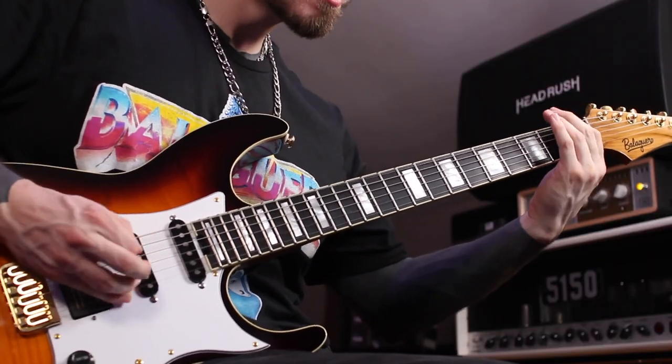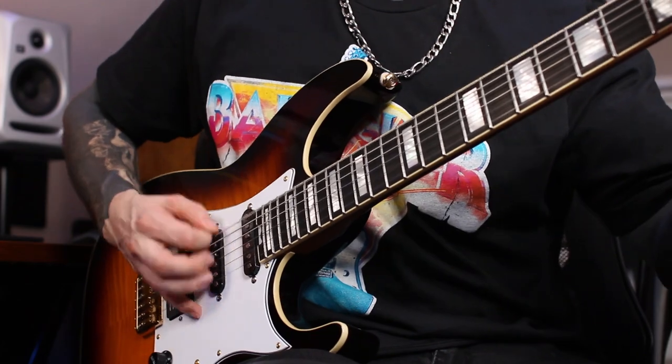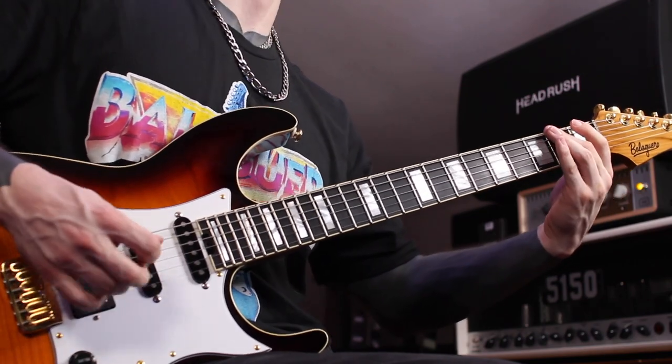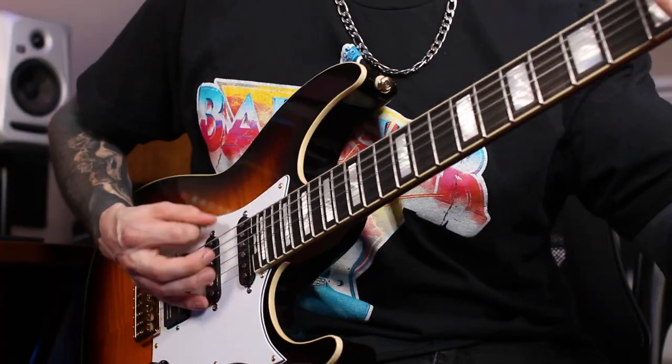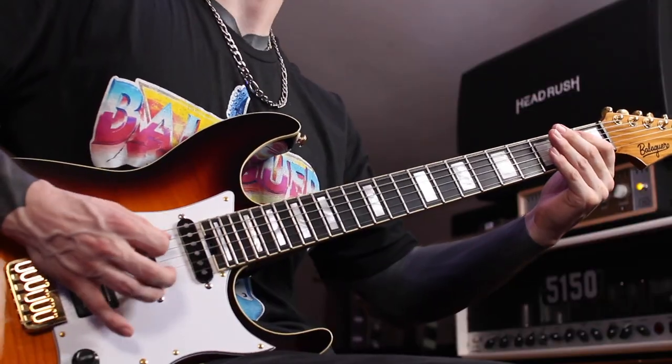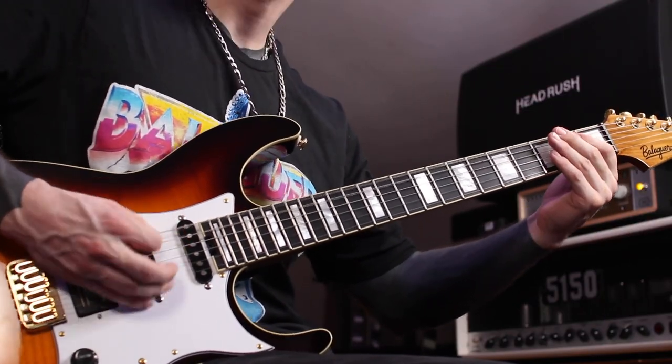Welcome ladies and gentlemen to my video on my Balaguer custom Toro. What is going on everybody, thank you so much for joining me for today's video. My name is Ray, I'm a guitar player here on YouTube, and this month has been absolutely amazing showcasing these Balaguer guitars.